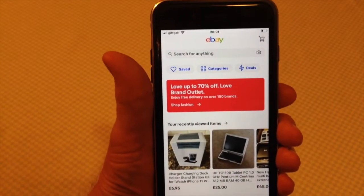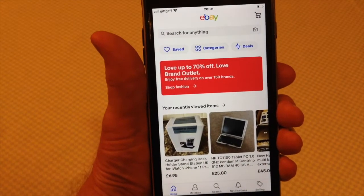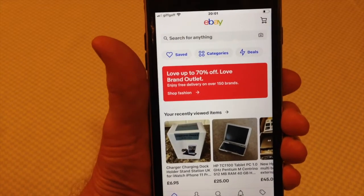So that's how you cold boot an iPhone. Do it if your phone's going slow — the sooner you do it the better.